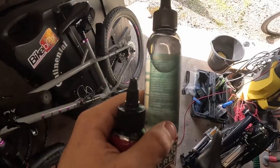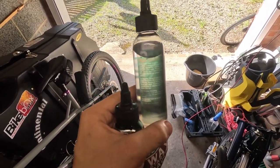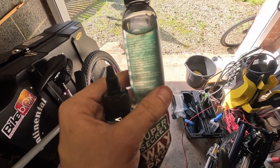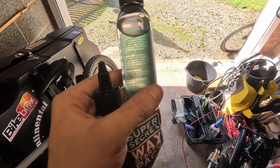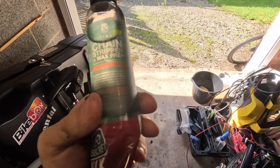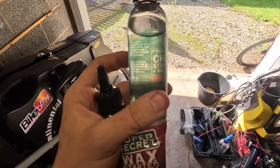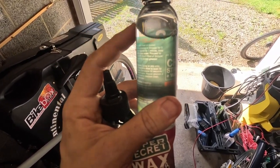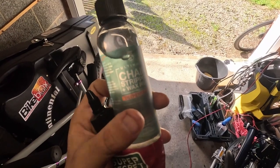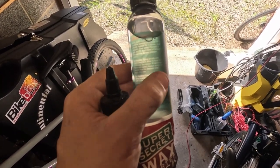The instructions give a couple of options: soak the chain in the chain stripper for five minutes and agitate it, or with it on the bike drip it onto the rollers, let it soak for five minutes, backpedal for 30 seconds, rinse with water, and repeat. I'm going to do the drip method - I don't have much of this product and I'd struggle to find a container to submerge the chain without using too much of it.